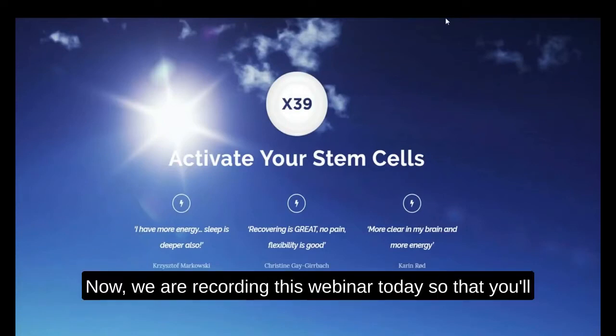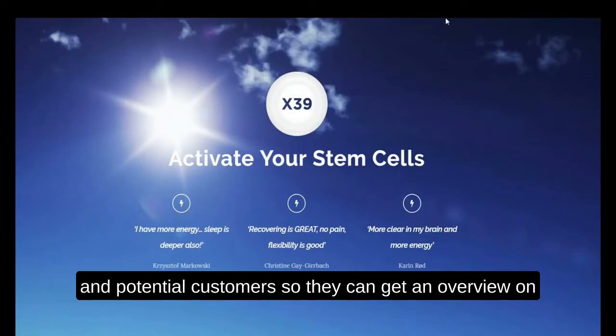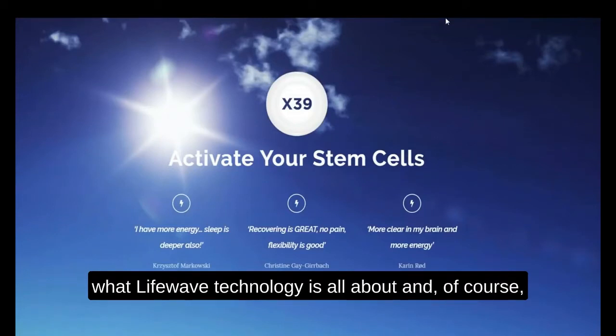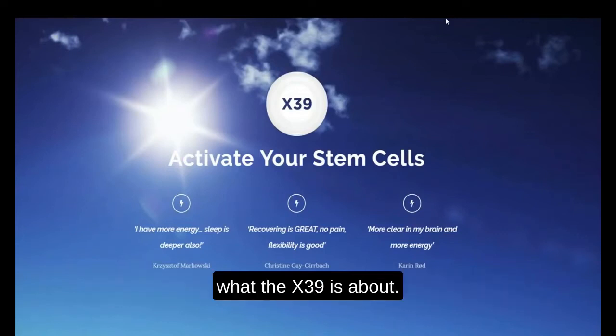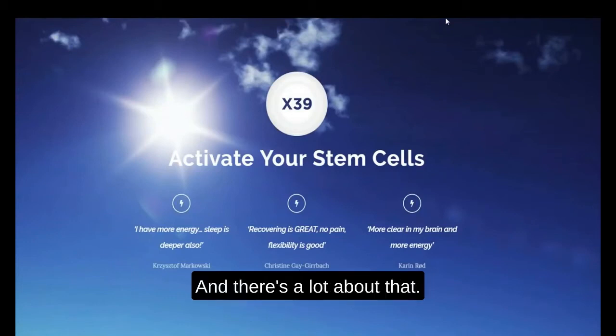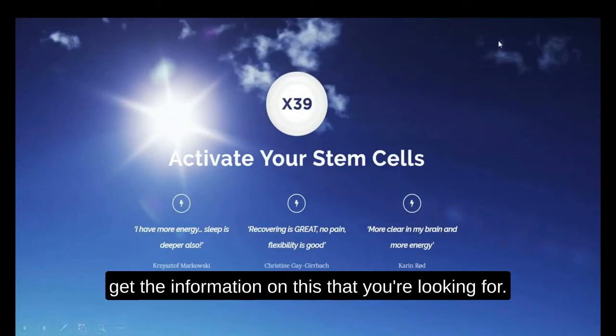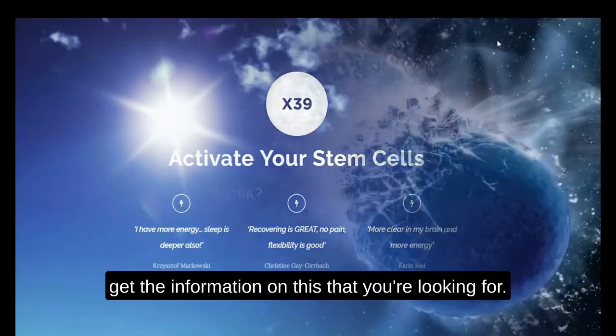We are recording this webinar today so that you'll be able to share it with fellow members, team members, and potential customers so they can get an overview on what LifeWave technology is all about and, of course, what the X39 is about. There's a lot more to the story, so let's go ahead and get started so you can get the information you're looking for.